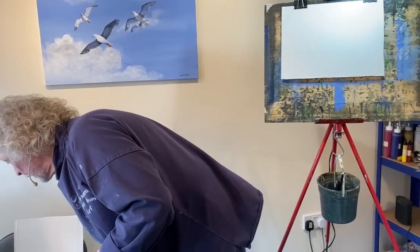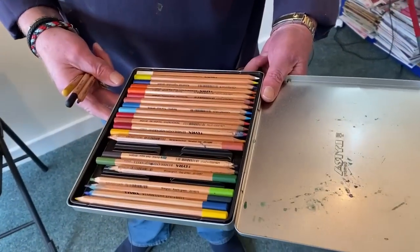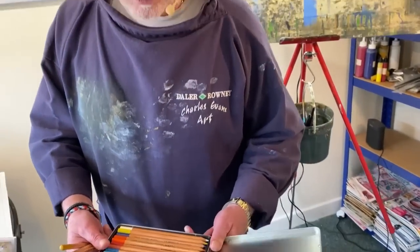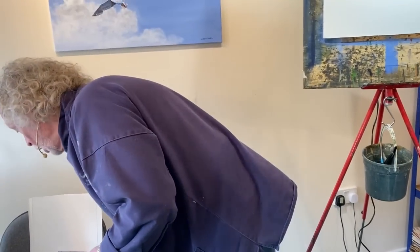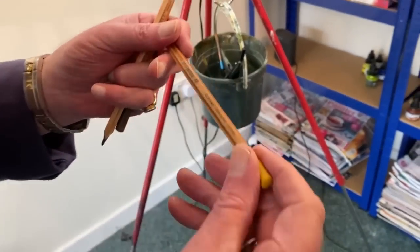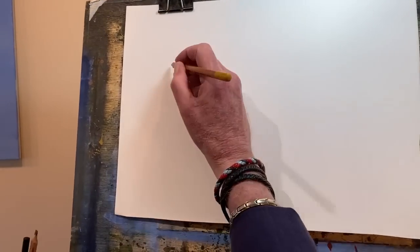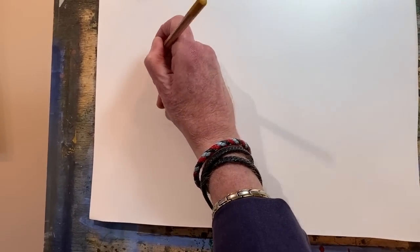The pencils I'm using are Lyra watercolour pencils. That's a tin of 24, but we're also doing it in tins of 12. What I'm using here - I've got gold ochre, or golden ochre. I'll put my glasses on so I can actually read what it says on the tin. Gold ochre. And I've got loads of little bits and pieces of paper for this video today.